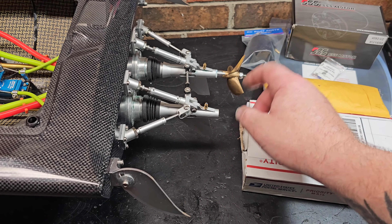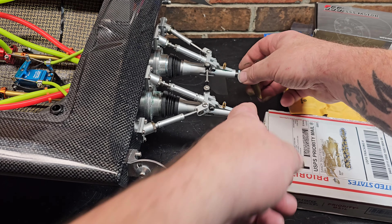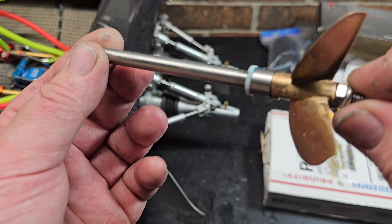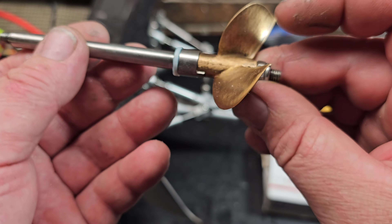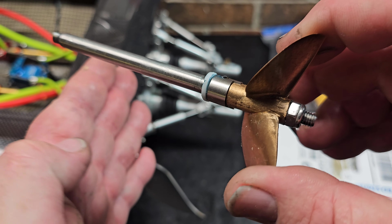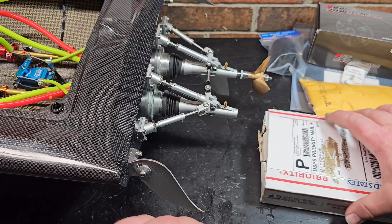As you guys know, we lost one of the props, the prop shaft, pretty much everything on the left-hand side. So I basically had to order parts and piece it together. We got the shaft, prop drive dog, and I'm still waiting on the Teflon PTFE washers. I got some on the longboat and some locally, which are kind of the wrong size, but I think I can make it work.